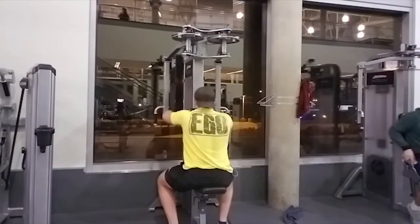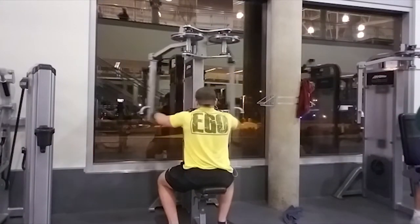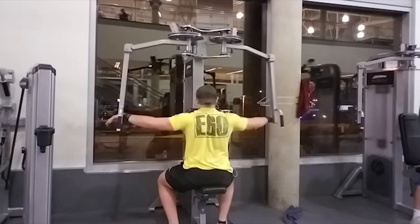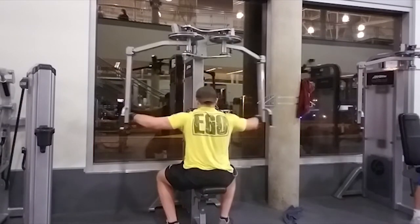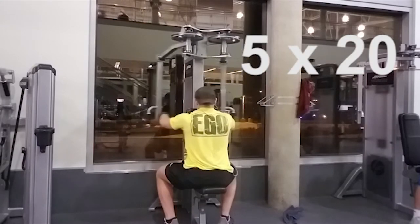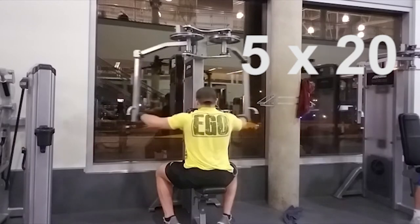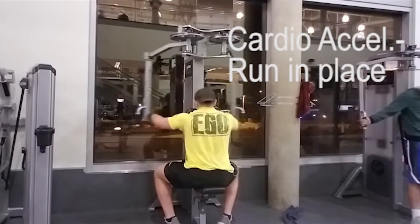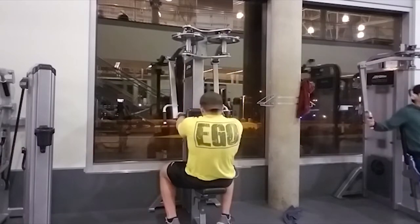Next up is the pec deck, and we're doing this for the posterior deltoids — five sets of about 20 reps. You'll see I'm not going all the way back, because otherwise I'm just squeezing my scapulas together and that's not going to work my posterior delts at all. I'm trying to keep tension on the muscle the entire way through.